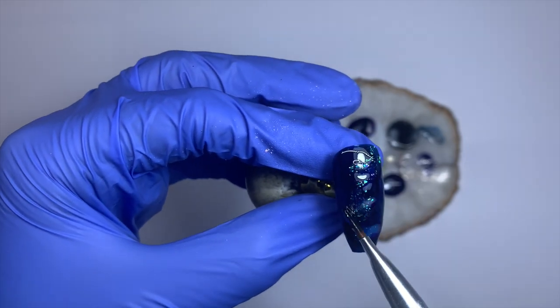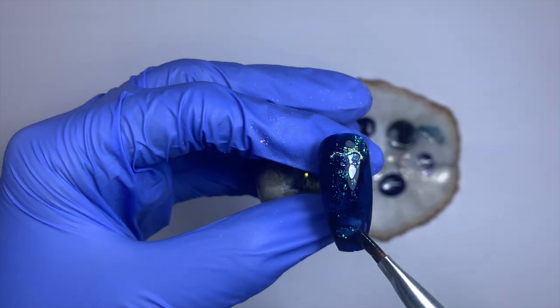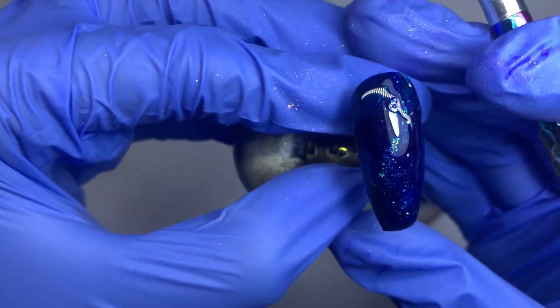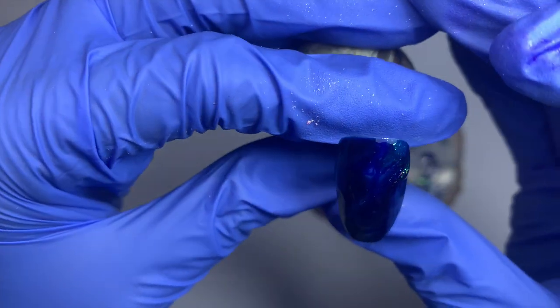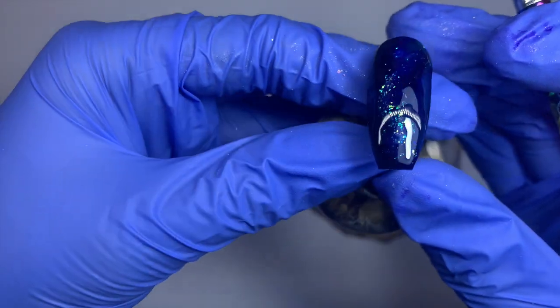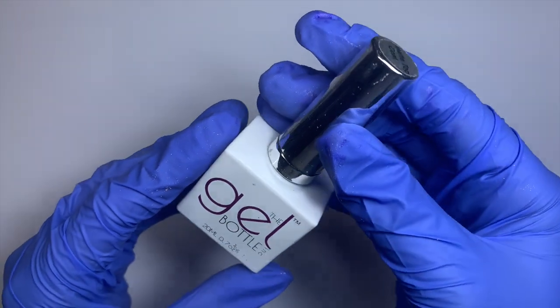I wanted to create a subtle galaxy vibe so I'd have a little background for my designs to sit on top of. It's kind of hard to see but you can get the vibe — you could go more in-your-face with this or more subtle like mine, it's completely up to you. Then I'm going to cure that in my lamp and apply matte top coat over the top.